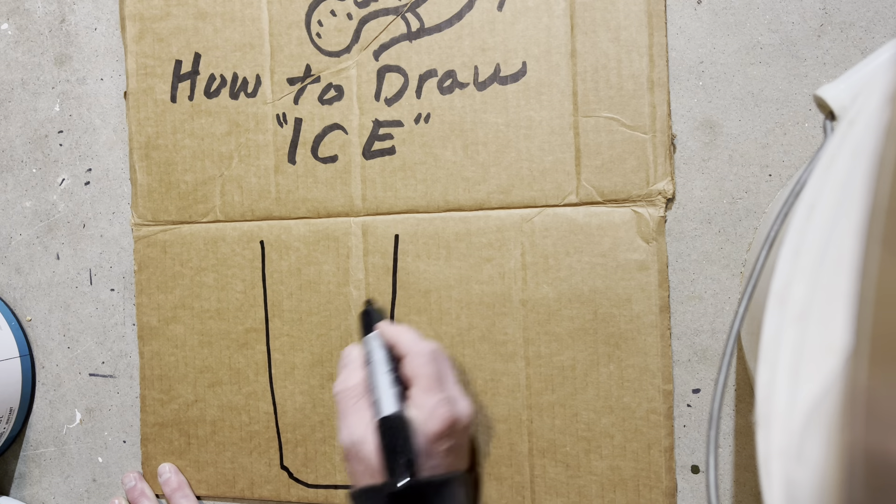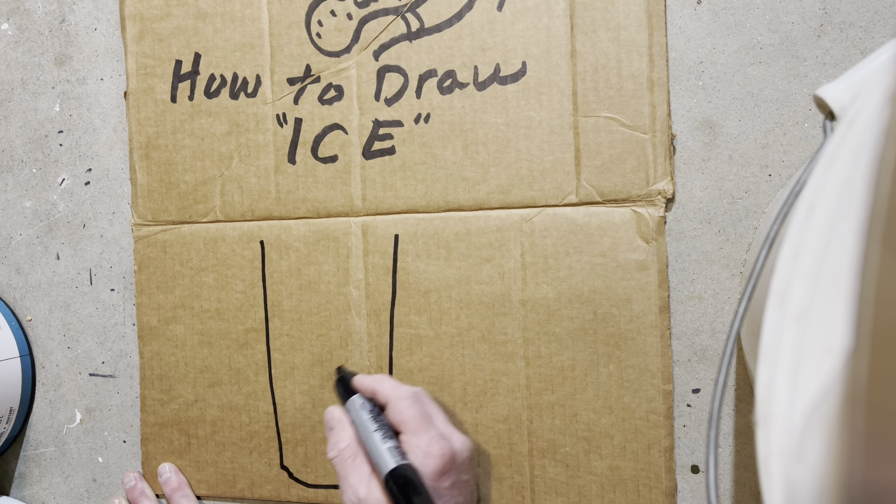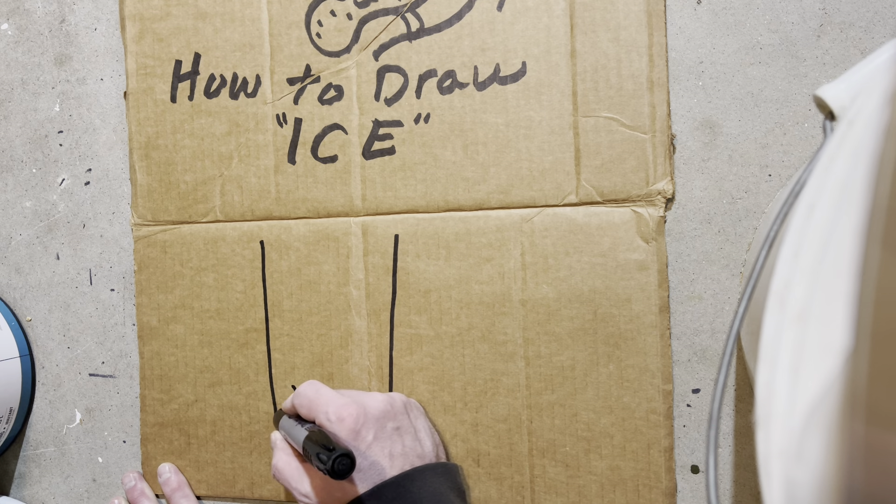First thing you want to do, when you're drawing ice, you want to go ahead and draw the cup. Now this one's going to have some ice cubes in it.